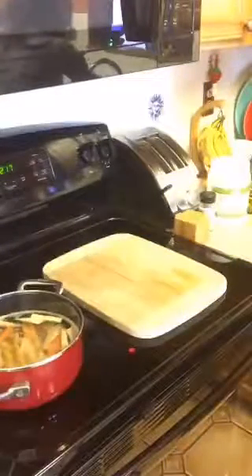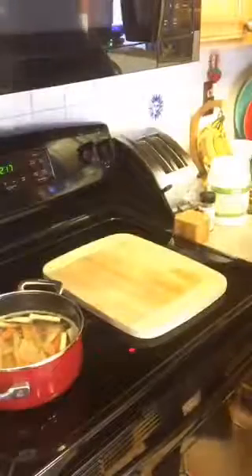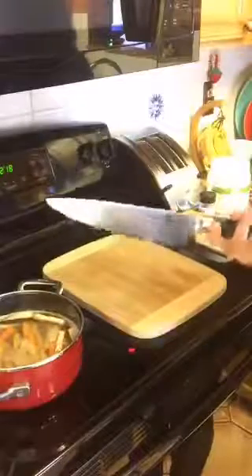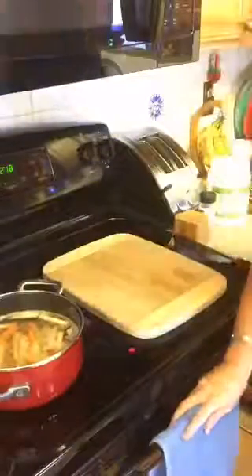I rinse and dry my knife as soon as I'm done with it — especially these Japanese knives. A knife of this quality I wash and dry right away, then set on the drying board before putting it back in the knife block. Do not ever put your knives in the dishwasher — the dishwasher will kill your sharp knives.